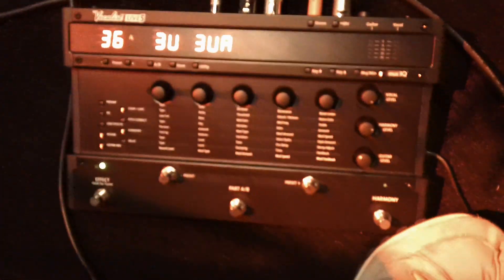I'm with Matt at the 2011 NAMM about the Digitech Vocalist Live 5.